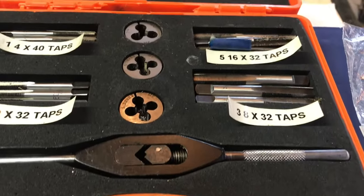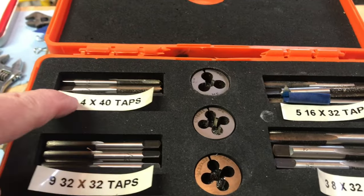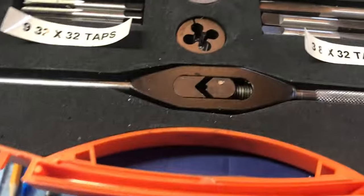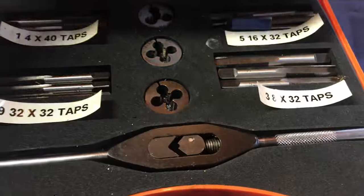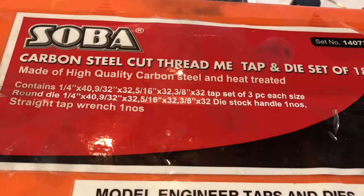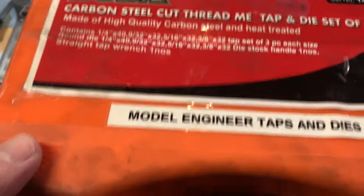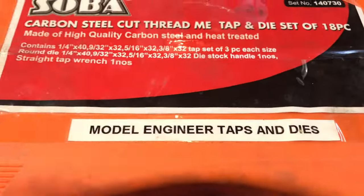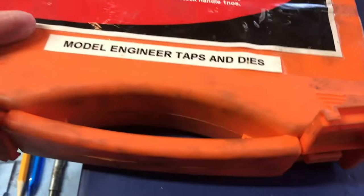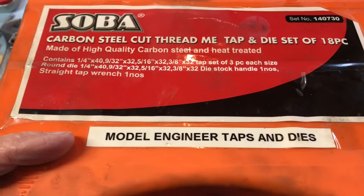Here are some of my model engineering taps and dies — a nice little set I got from a UK supplier. Sopa brand, carbon steel. I do not use these on stainless of course, but they're fine for brass and bronze. I bought them from one of the major model engineering houses in the UK and I'm really pleased with them.